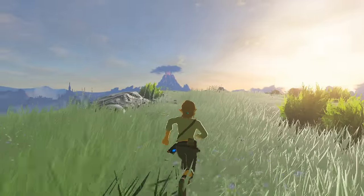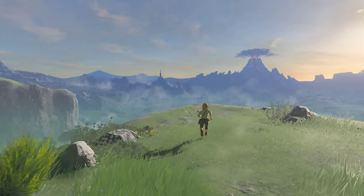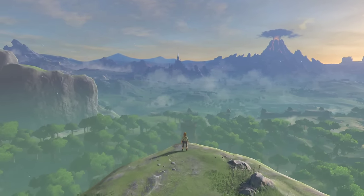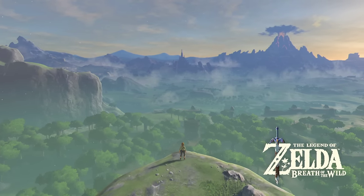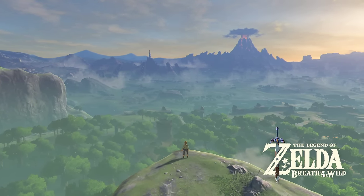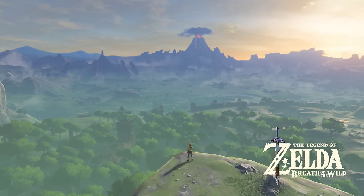This was actually my second time playing the demo — I initially played it and then they said I could capture it, so I went in for a second round, already familiar with what I had to do. You get around 20 minutes with it, and you can either follow the narrative path or just muck about and do whatever you want.